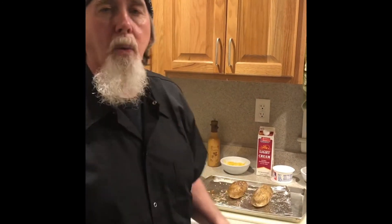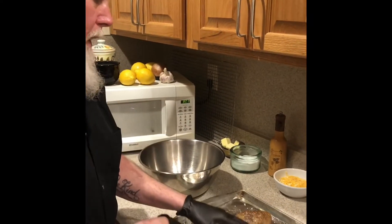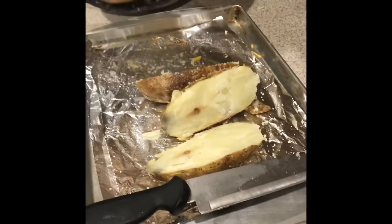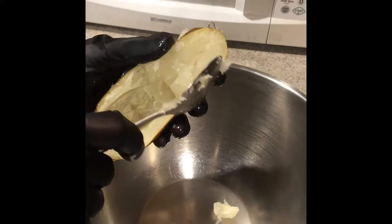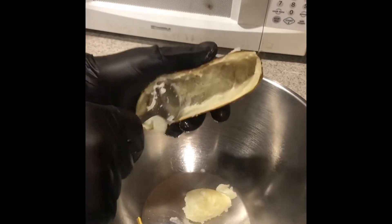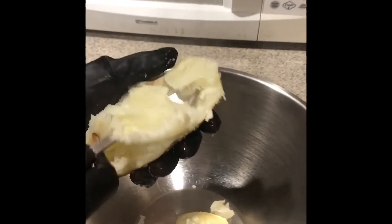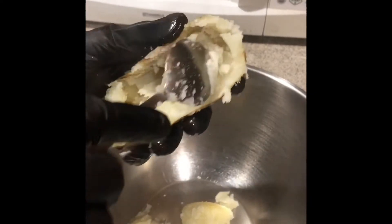Now we're going to do the twice baked potato. These just came out of the oven. I'm going to cut these in half — they're piping hot. Cut the other one in half. Now these are really, really hot. You scoop the potato out of the shell and you just take your time, no hurry. That's one done. Let me finish these and I'll get back to you in a minute.